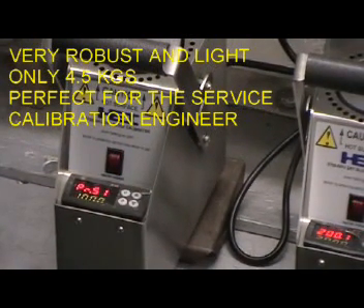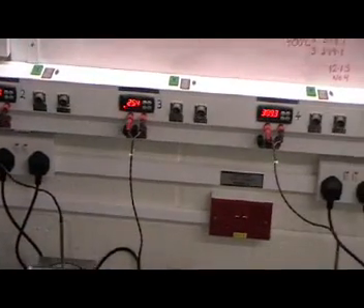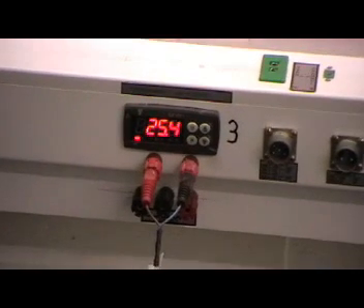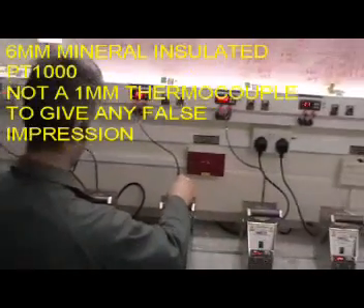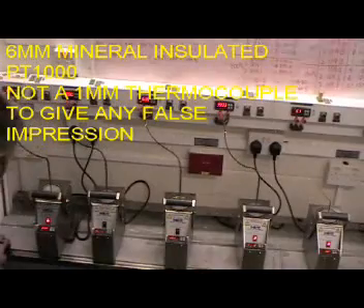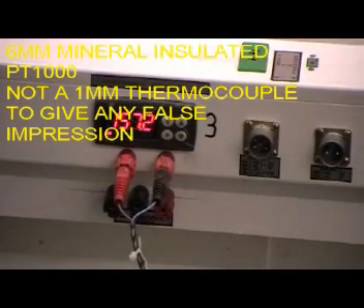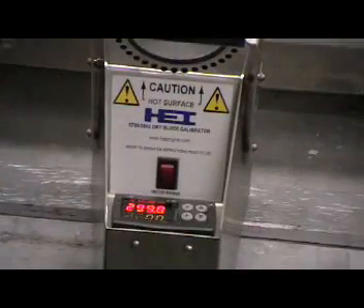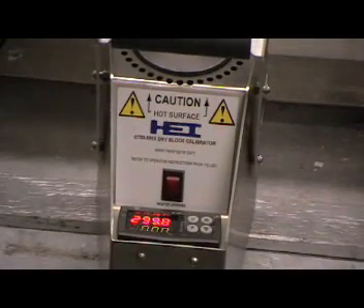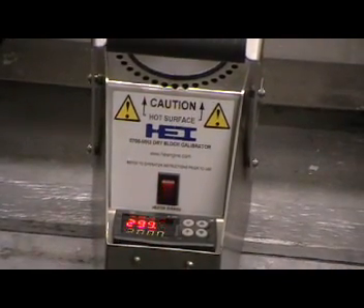A frequently asked question is how fast the calibrators will operate. You will now see this within the video time frame. Calibrator number three is about to have a sensor inserted from cold. You can see the calibration unit monitoring the calibrator — you will now see how quickly a six millimetre diameter sensor reaches 300 degrees. The 300 degree calibrator will momentarily make a small change, adjust its parameters, and then compensate for the sensor that has been inserted.